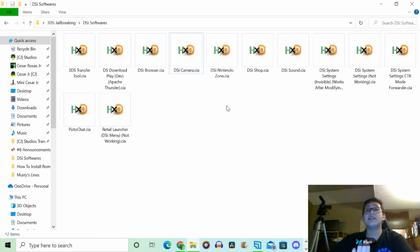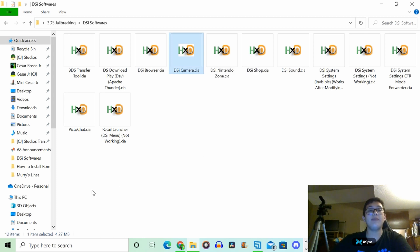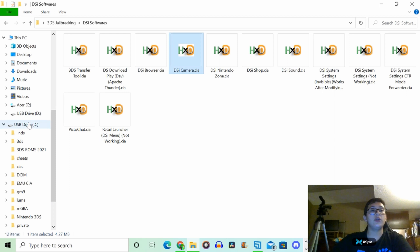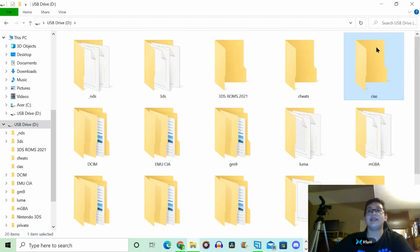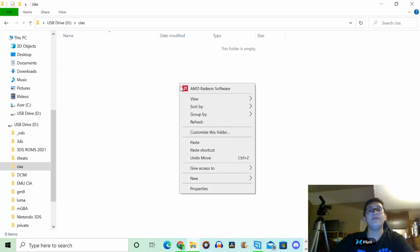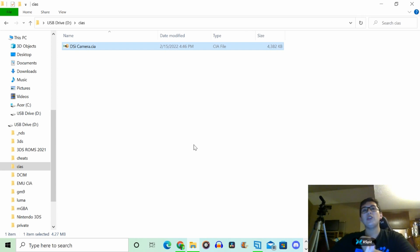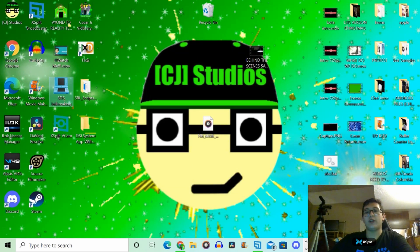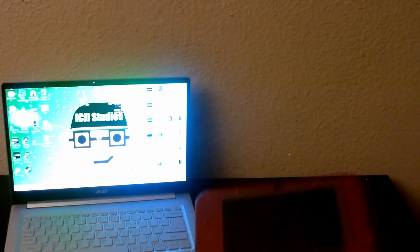I already got the rest of the stuff installed. What we're going to do is take the DSi camera CIA and copy it, then go to the microSD card's files and go to the folder that says CIAs, and paste it there. The process is very easy — once you have the file, all you have to do is put it in that folder. Now we're going to click Eject and pop this back in the DS.